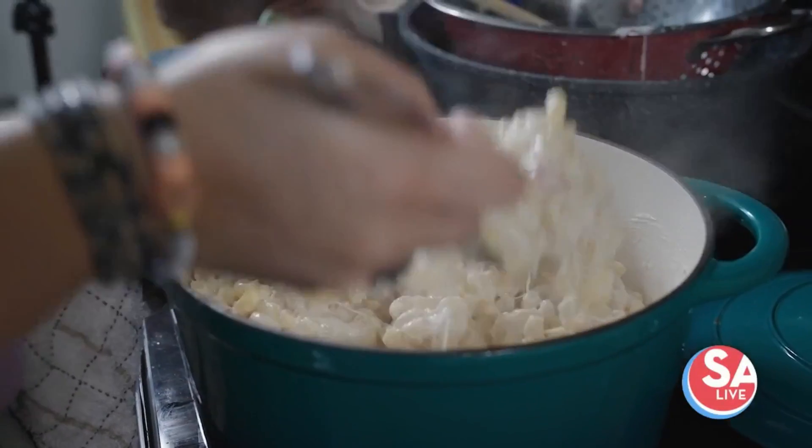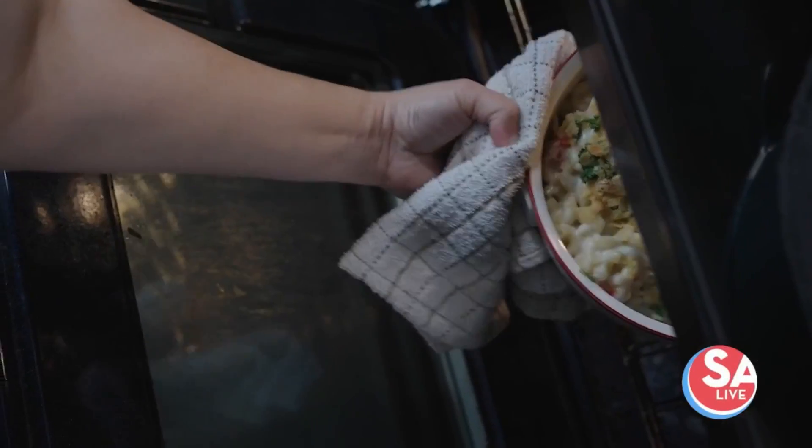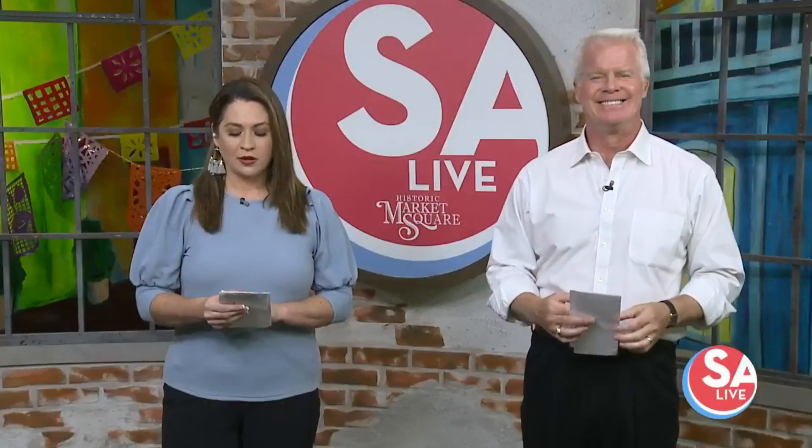That looks so good. Our next guest is an expert at taking any recipe and putting a little bit of a Latin twist on it. And in fact, she wrote a book about it. Local food blogger Vianney Rodriguez made a special recipe for Hispanic Heritage Month. Even though that may have officially ended last week, we'd never turn down a delicious mac and cheese recipe.